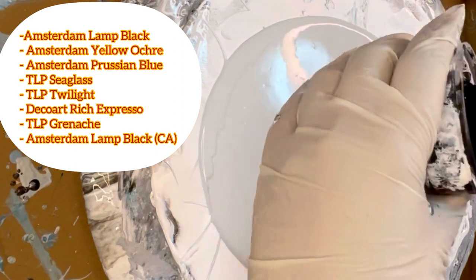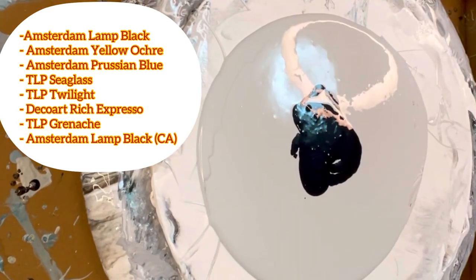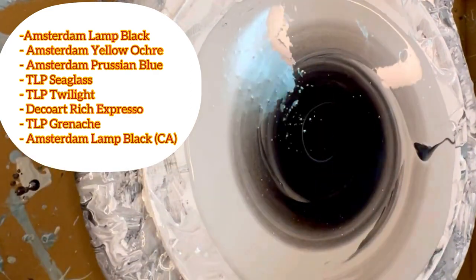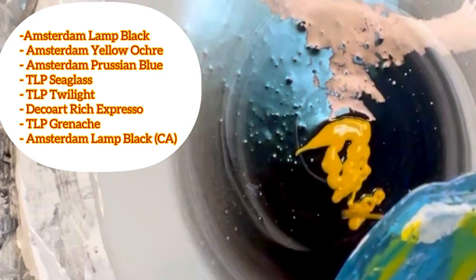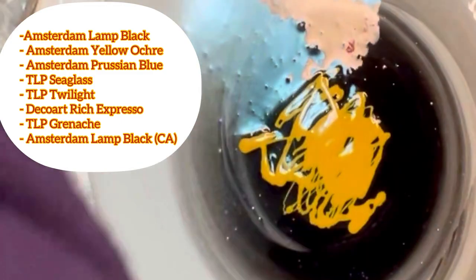Hi everyone, welcome to my channel and I hope you've had a great weekend. In today's video I'll be using a hairdryer. For bigger pieces it's a little bit harder to blow the colors and have nice cells and have it spread enough to the edge, so a hairdryer really helps with that. Since this is just a practice piece, I had some leftover colors so I thought I'd use those.